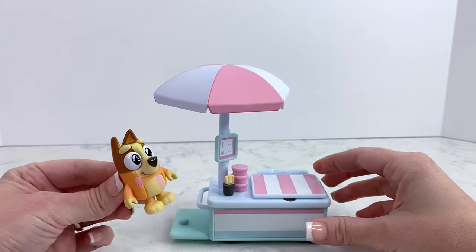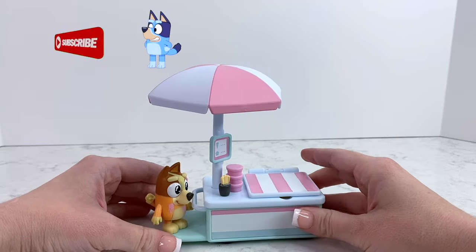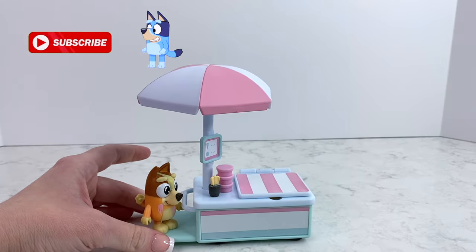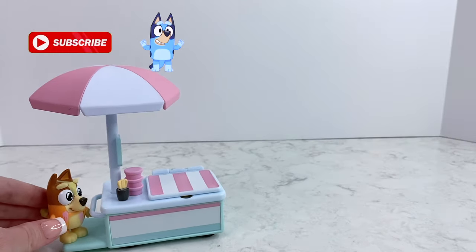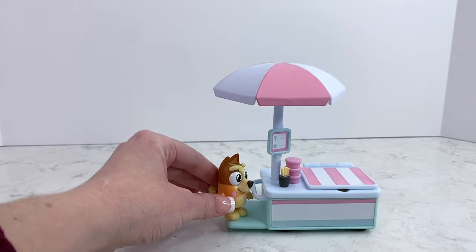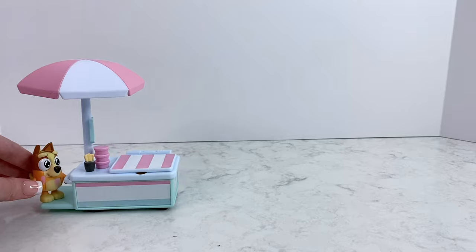I think the umbrella moves, so I'm just going to set Bingo on here and take the cart for a ride to see if it spins. Check it out — watch it spin as it moves! How cute is that? Oh, I love that!